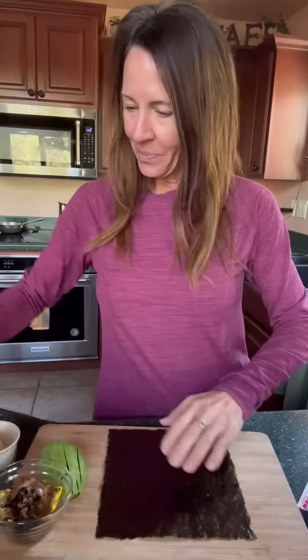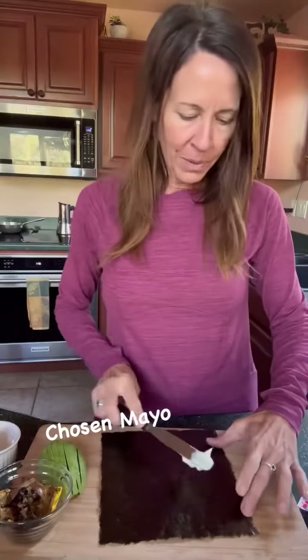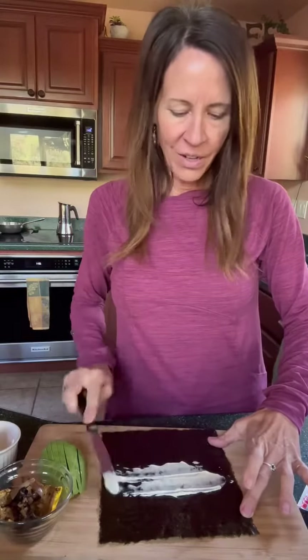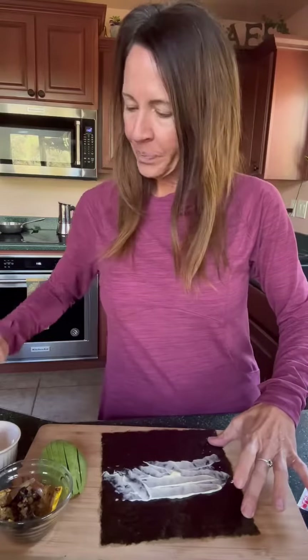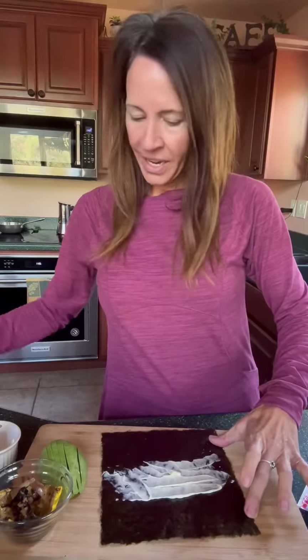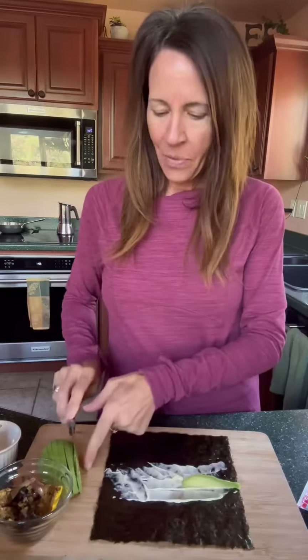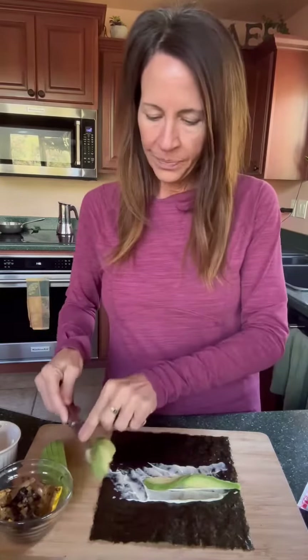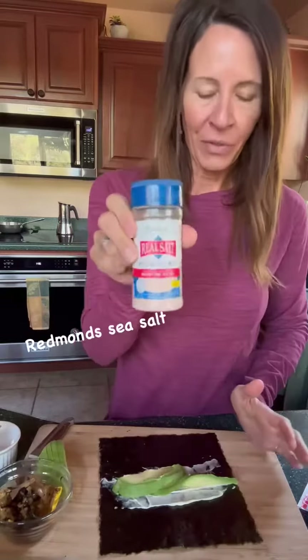So all you're going to do is take a piece of seaweed. I use this mayonnaise — this is my choice. We're going to put some mayo on here, use as much or as little as you want. I love mayo. Then you're just going to take some avocado, put it in here. I love avocado. And then I sprinkle it with my favorite sea salt.